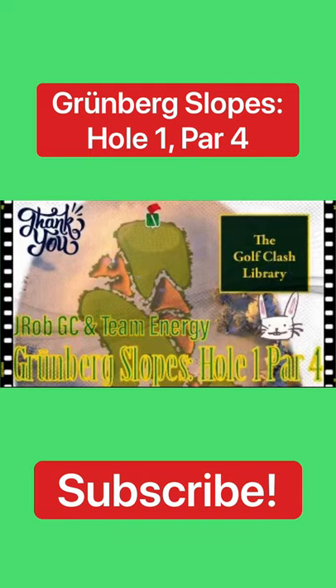What is up guys, it is J-Rob back here again with you guys for another hole this week in the Golf Clash Library. We are going to be going over Grunberg Slopes hole number one, par four. Definitely pay attention, we're going to jump right into it. If you guys have not already, definitely hit that subscribe button, click that bell for all notifications, and enjoy the Golf Clash content.